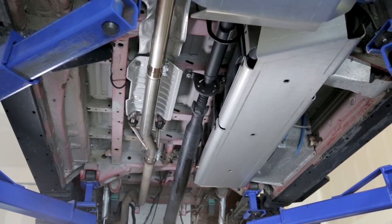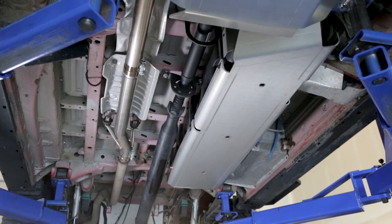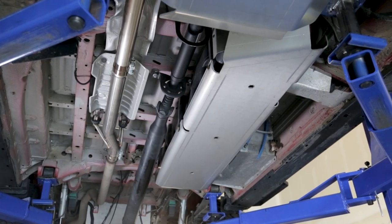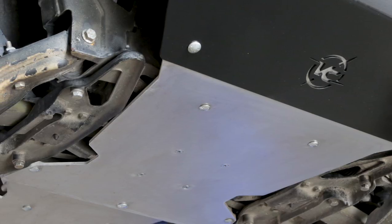All three skid plates are constructed of quarter-inch thick 6061 T6 aluminum. They attach to the chassis using factory mounting holes — no drilling is required to bolt this to the vehicle. All hardware is included with the skid plate system and provides a smooth surface on the underside of the vehicle.